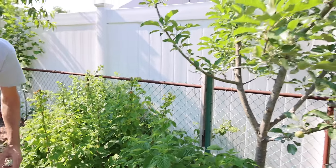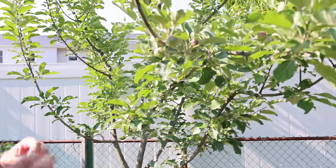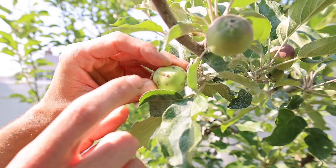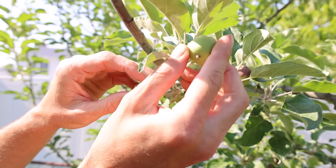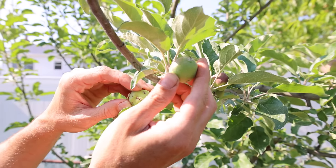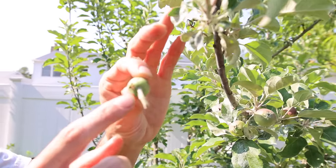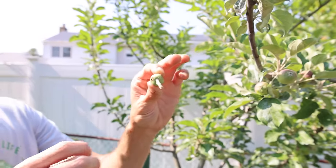Right above us here is an apple tree that I did not spray with surround kaolin clay. Look at how many bites from the plum curculio are on this thing — all these apples are basically decimated because I did not spray them. I'm going to bring you over to an apple that I did spray with the surround kaolin clay so you can see the major difference it makes. I have a number of people ask me how to use the spray — I'll talk about that too when I get over to those apples.